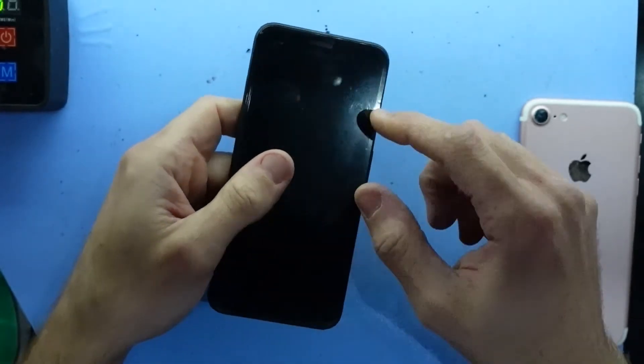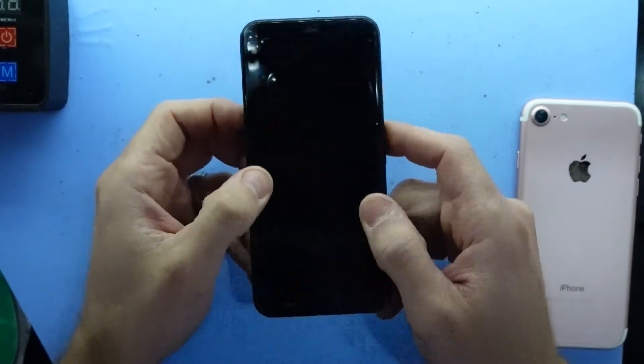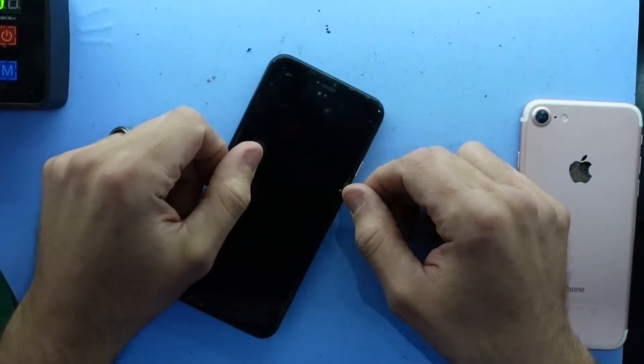Granted, there are alternative methods where you do have to remove the main board, but if you're delicate enough you should be able to do it without having to remove that board, which will save a considerable amount of time with the repair. So I hope that helps and I'll catch you guys later. Bye.